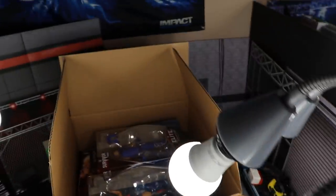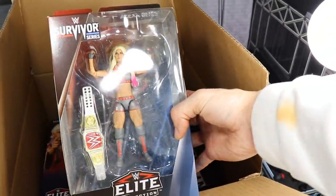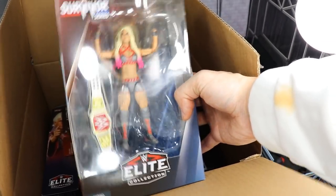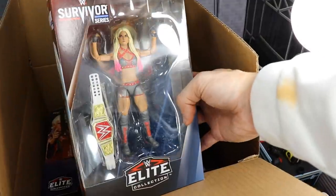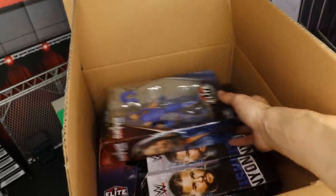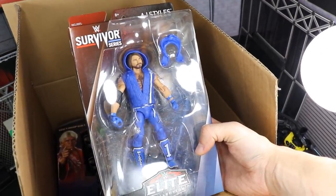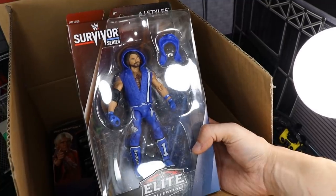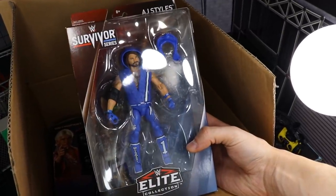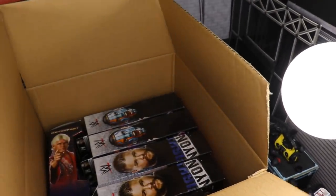Now we're getting into the figures that we got from Mattel. It looks like Mattel hooked us up with the Survivor Series figures — there's Alexa Bliss. This is my second version; I did some action figure surgery on the first one. Next up we have the Survivor Series AJ Styles. I may use my other one to create an Elimination Chamber 2019 AJ Styles, so I'll hopefully be able to keep this one.